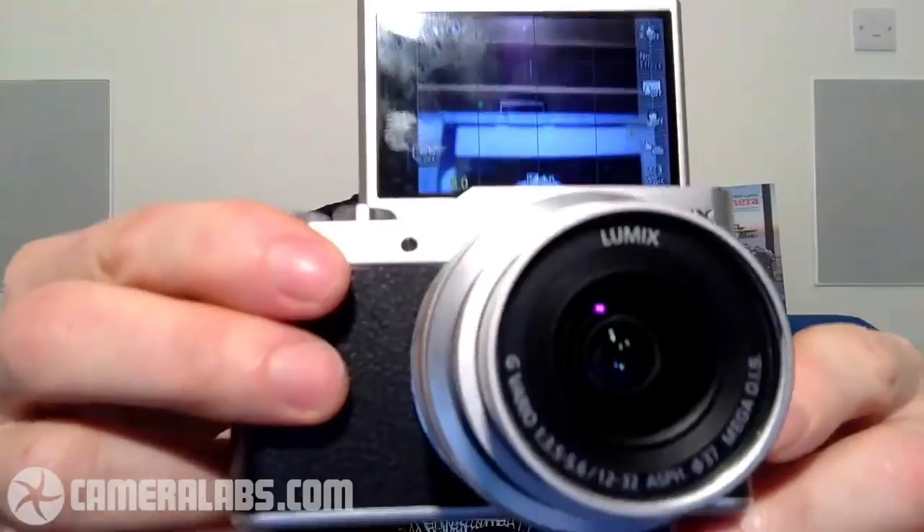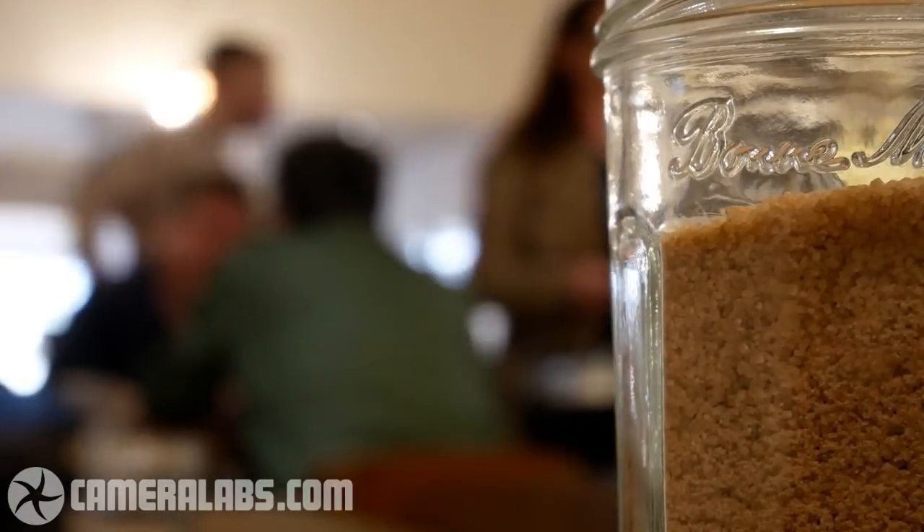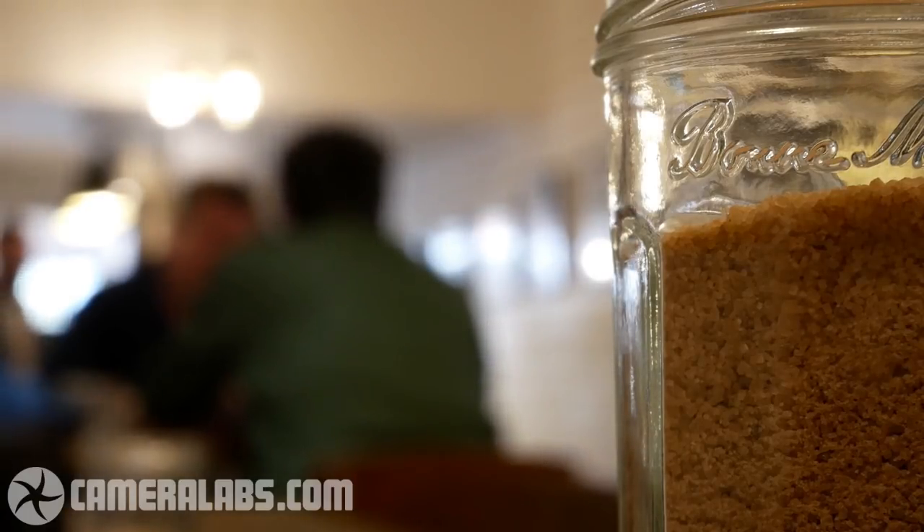You're composing only with the screen on this — at this price point from Panasonic you're not going to get a built-in electronic viewfinder. The screen does tilt up 180 degrees to face the subject, for self-portraits or filming pieces to camera. Panasonic sees this camera as appealing to vloggers. It is a touchscreen, and unlike Sony who've recently adopted touchscreens for only a couple of things, Panasonic let you do all sorts of things with it — tap your way through menus, tap to reposition the focusing area, and tap to pull focus in video.